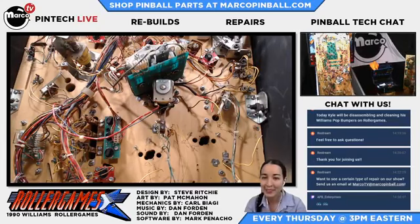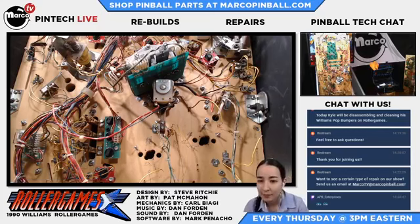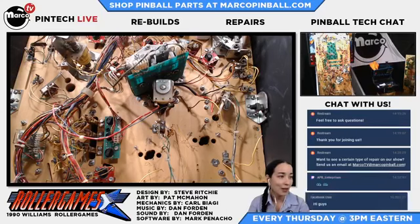Live with our pop bumpers assembly. Hang tight for another minute while we set up. Got all sorts of goodies in this box. We are live. We're still learning how to do this.